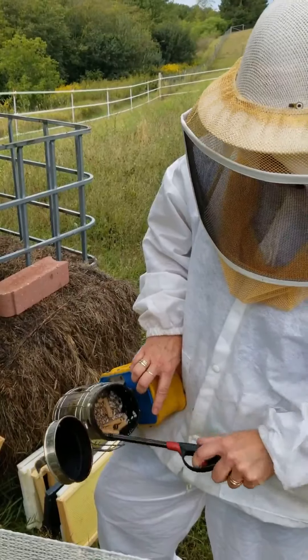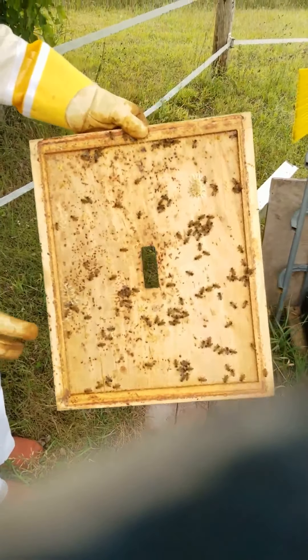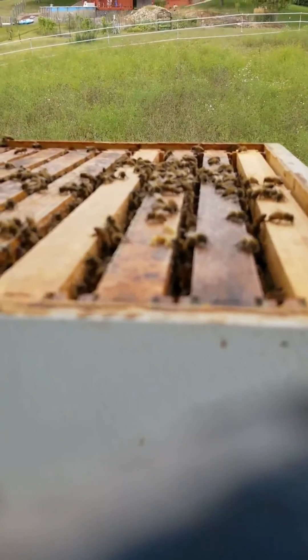You can see the bees floating around in the video when they're zooming by — kind of cool. They got the smoker going. Smells pretty nice.